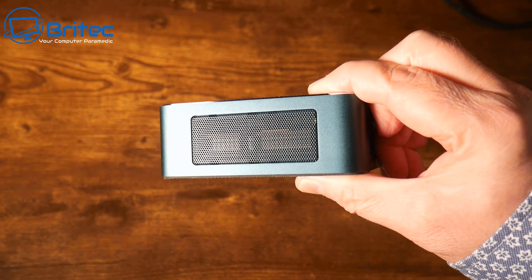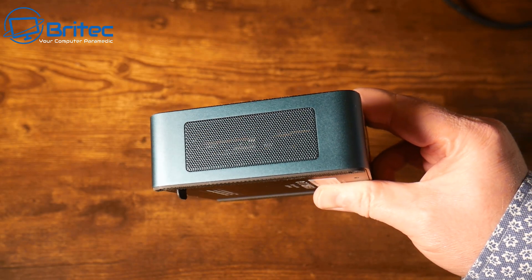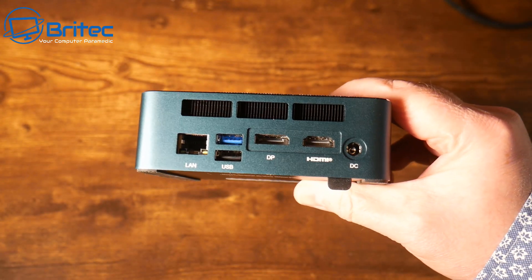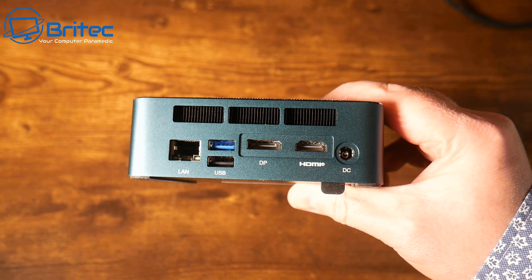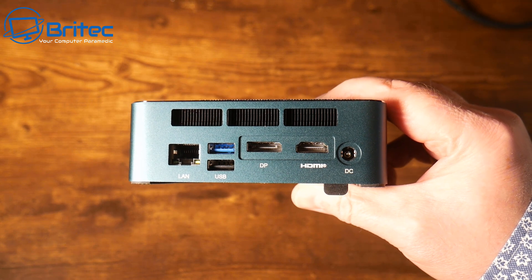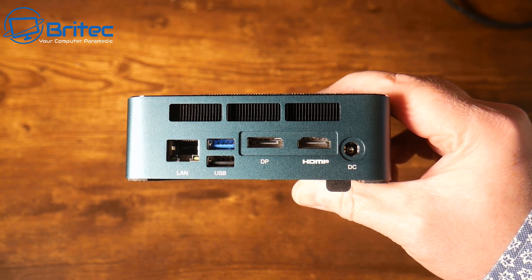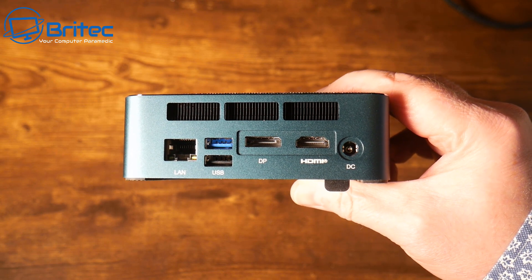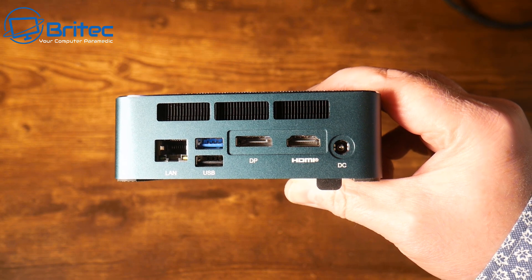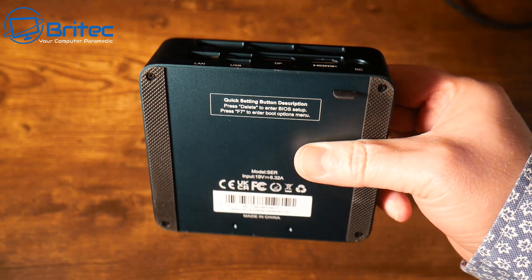That USB 4.0 port is quite capable — you can run an external GPU from it and power the device from it as well. There's ventilation on both sides for airflow. Moving to the back, we have a 2.5 Gigabit Ethernet port, a USB 2.0, a USB 3.2 Gen 2, one DisplayPort, one HDMI port, a DC input, and the exhaust vent.